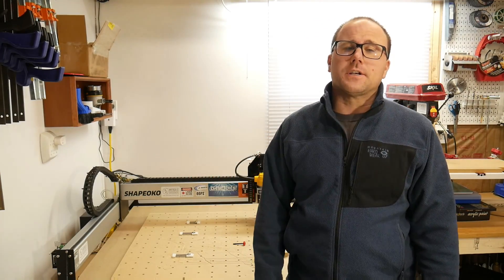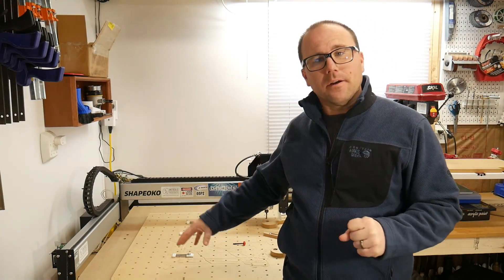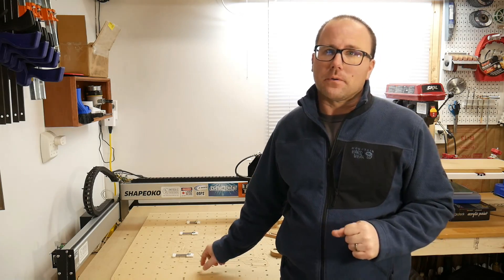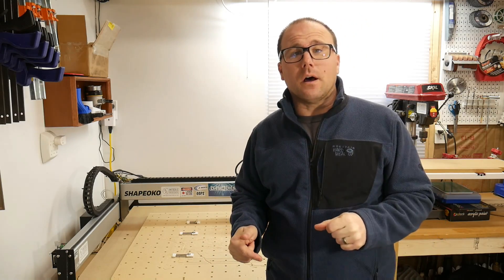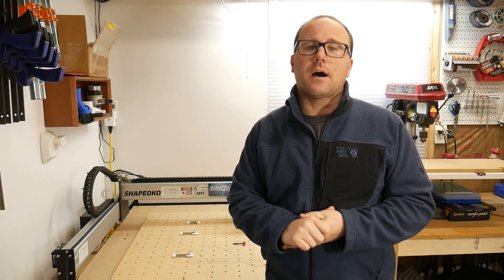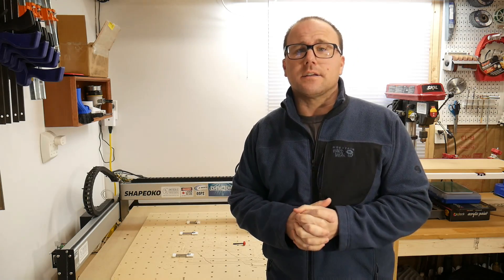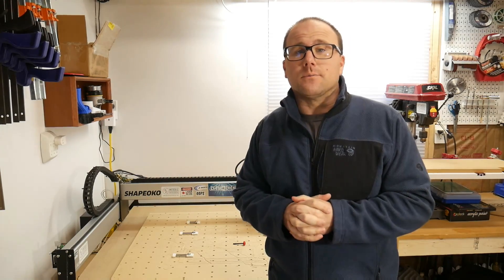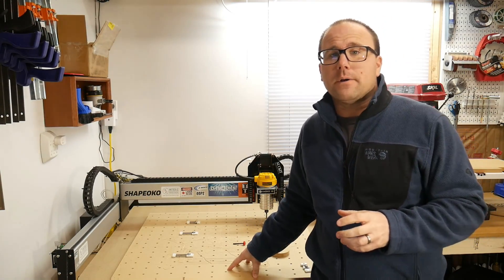Hey guys, it's Ben with Meyers Woodshop and I'm coming at you with another video about the wasteboard that I made for the Shapeoko 3. There's a link in the description below to hit up all those files. I give those away for free, or you can hit up my Etsy shop. I include the SVGs with the Etsy listings — they're only $1.99, and that helps fund making more videos and more files.